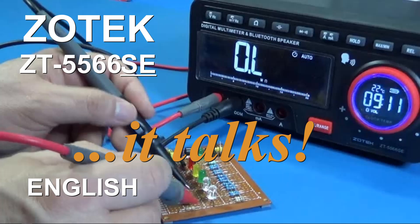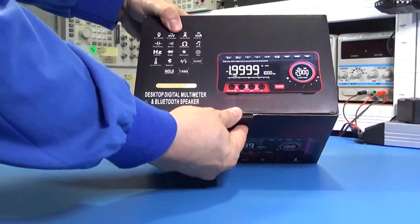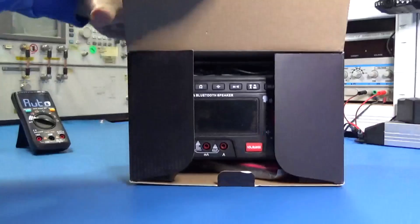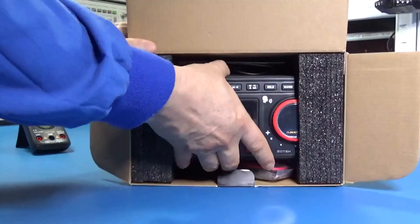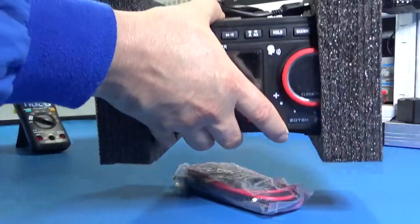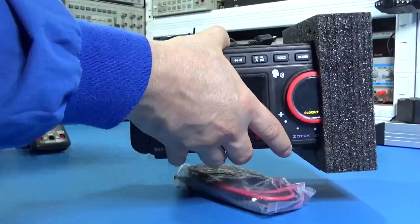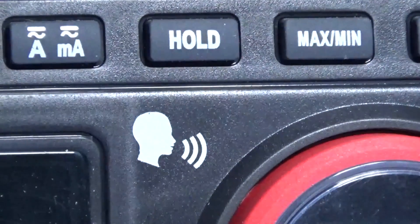Hi guys, today is a product review day. We got a wonderful bench multimeter from Zootec. They are sponsoring the product and they want us to know about this specific model. In my opinion, so far I'm very impressed, because when we are busy working in electronics it would be nice to have a multimeter that will give the reading of the measurement by speaking itself.